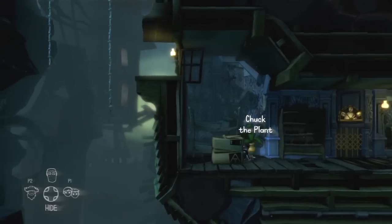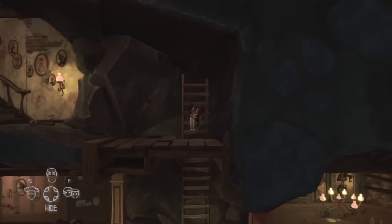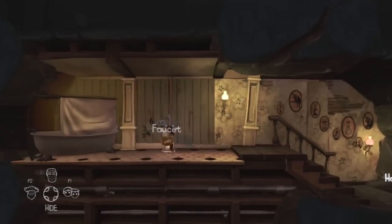We can push the box across to the left and it will create a platform for us to get across onto those ropes. We're going to go up onto the roof, but first we need to take the chamber pot from the parents' room, fill it with water from the faucet, and then we're ready to go up onto the roof.